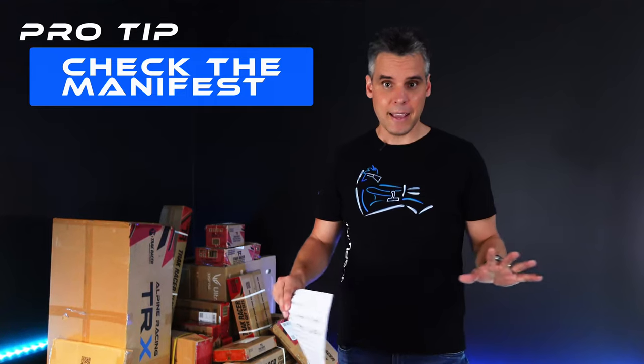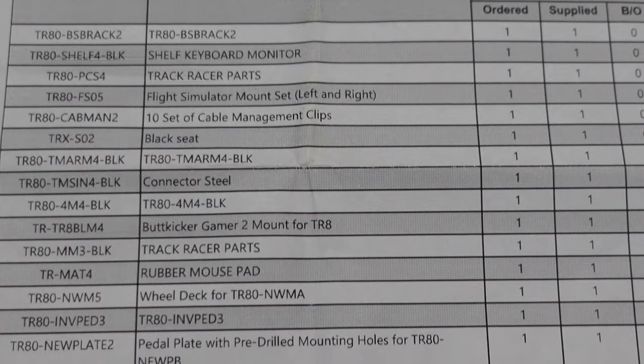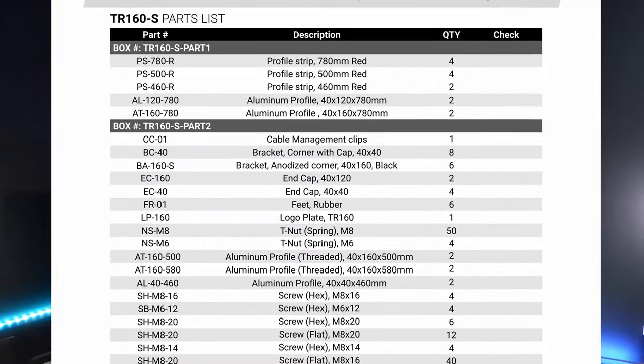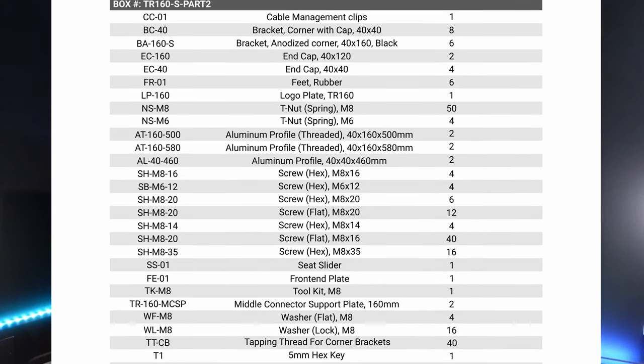Step one: before you even unpack anything, before you open a box, you need to check the shipping manifest that comes with your order from Track Racer. The manifest will show all the different components in the overall solution you bought, including things like monitor stands and accessories. The individual parts lists for each product are found in the instruction manuals, all available online at the Track Racer website.